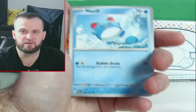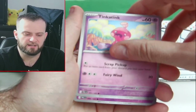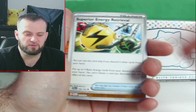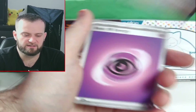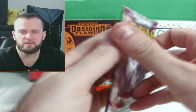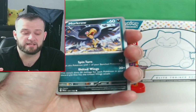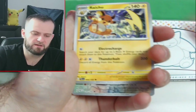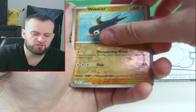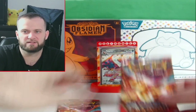Heading into some Paldea Evolved now — this set has a bunch of great arts. I wish I had more of these in my inventory. Starting off with Wingull, Pineco, Tinkatink. This set has really amazing art; I would love to grab one of those illustration rares or special illustration rares. We get a Slaking and a code card. Second Paldea Evolved pack — we need some good cards. We get Raichu, Wobbuffet, and another Slaking — two Slakings! There's the code card.